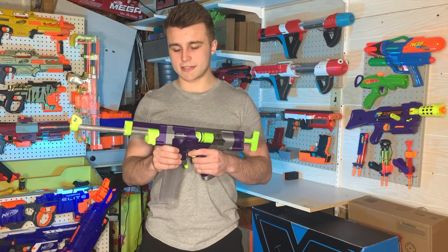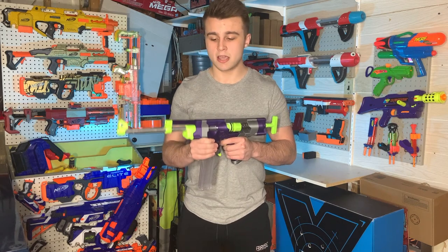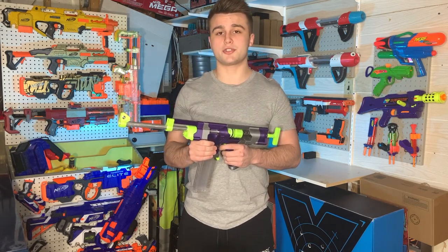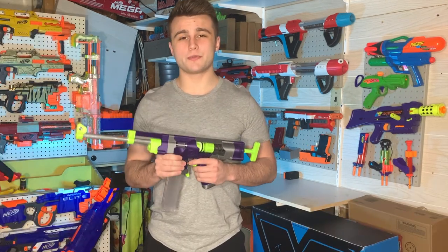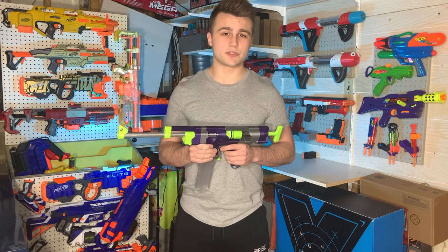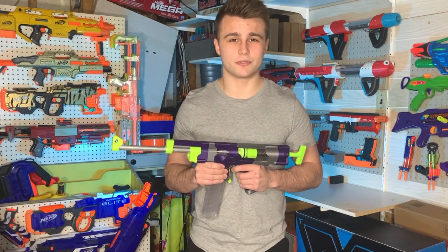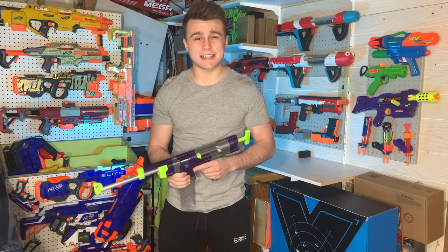All in all guys, I definitely recommend picking up the Skewer. And if you haven't had the chance to check one out, there's a plethora of different remixes of the original Skewer out there — I'm sure there's something that'll suit your fancy. I really hope you enjoyed this video. If you want to help support the channel, please like this video and leave a comment in the comment section down below — it'll greatly help the analytics on this channel. I really hope to see you guys in the next one.